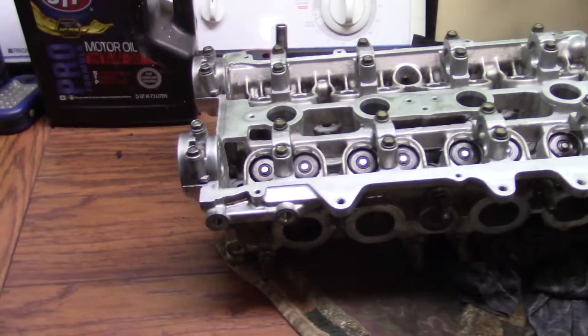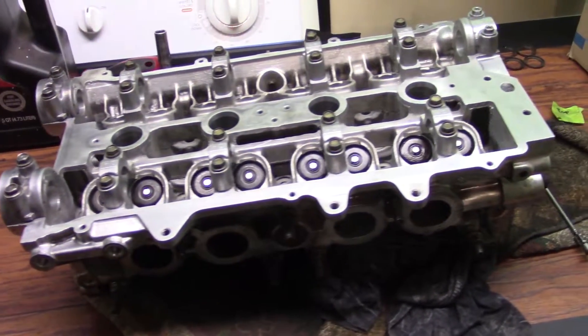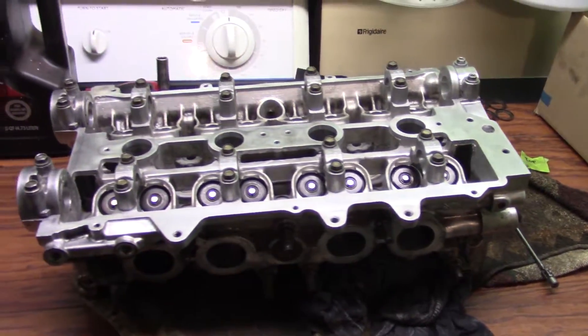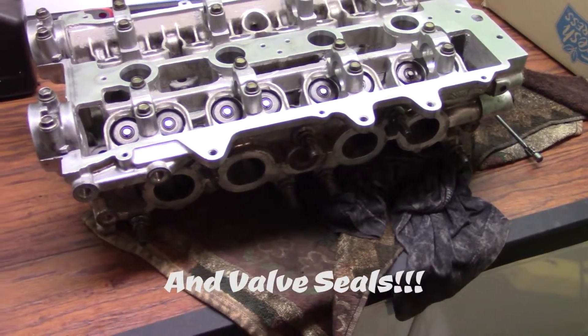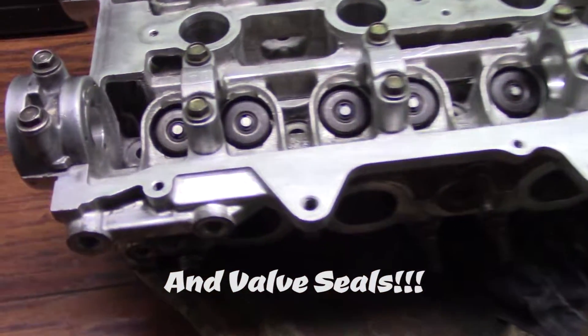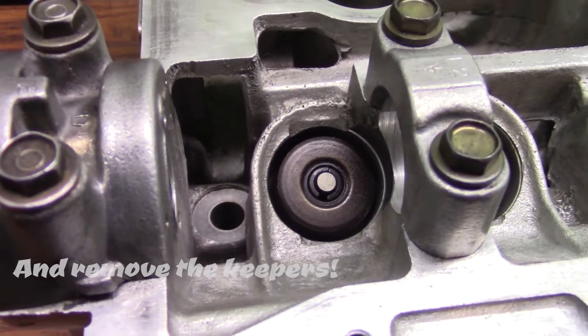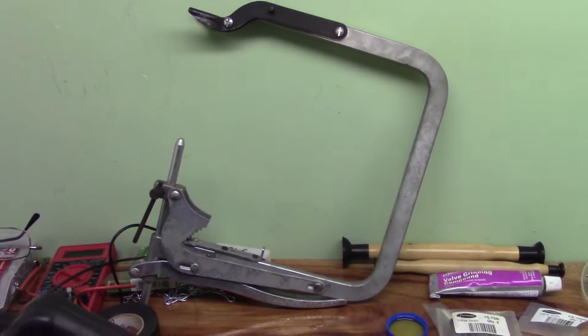Okay guys, I'm going to show you how to assemble the 3S-GTE head. We're going to lap the valves, put the valve springs in, and I'm going to show you how to install those keepers — which, if you've done it the old school way with this tool right here, I feel sorry for you.